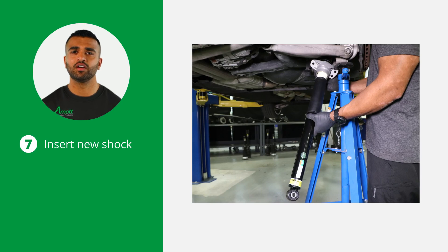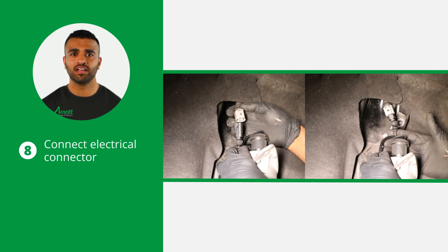Now it's time to install the new R0 shock. Make sure to tighten all nuts and bolts to manufacturer's specifications during the installation process. Start by inserting the new R0 shock into the vehicle. Connect the shock's electrical connector carefully, ensuring that the coil wire at the top of the shock is not pinched.